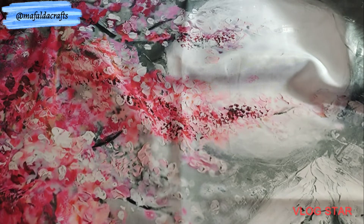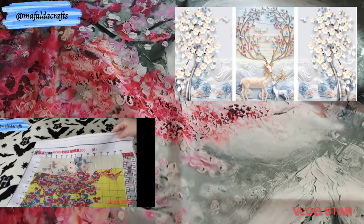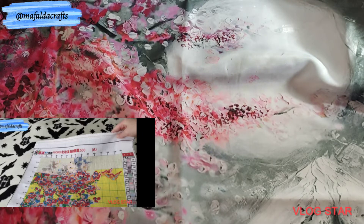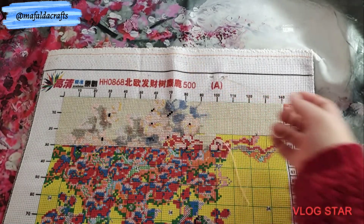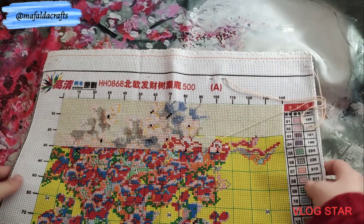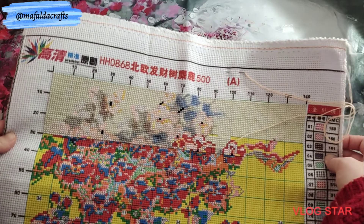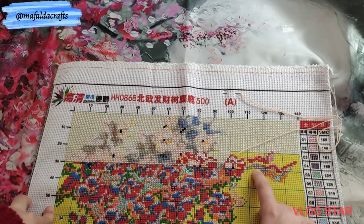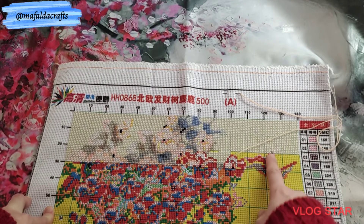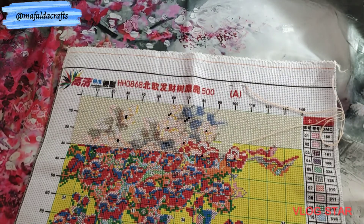The next project is printed, 1 meter and 26 centimeters by 58 centimeters, 11 count with 65 colors. This is three panels and I'm still on the first one. I'm not liking how it's turning out but it's better than last time, so I still have to wait. But we already stitched on the birds. I started on September 4th of 2021.